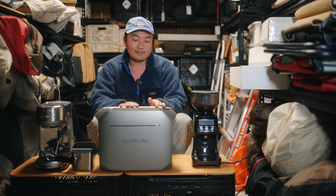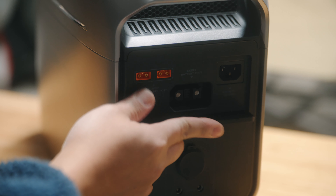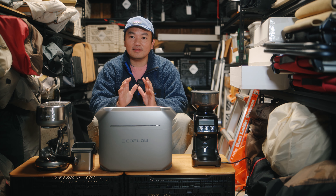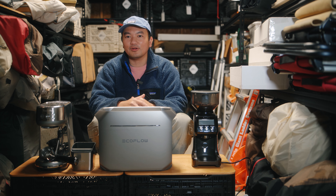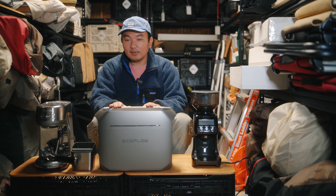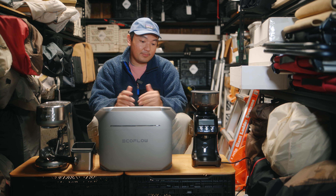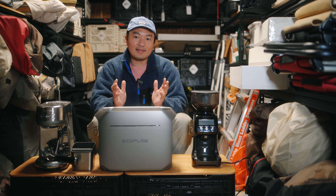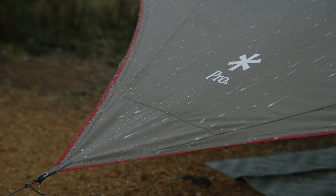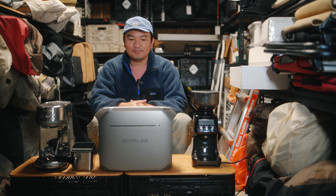I really like the sliding door in the back for the inputs — it opens to the side and slides in, which prevents accidental damage that can happen when you're camping and being rough with your equipment. The display screen is pretty easy to read even in daylight, unlike the Bluetti. The design and aesthetic of the EcoFlow Delta 3 Plus is better than the Bluetti, but I wish EcoFlow would cover all the ports like the Bluetti does. The front side with all the output ports is not covered at all, which makes me nervous since I camp in the Pacific Northwest where it rains constantly.